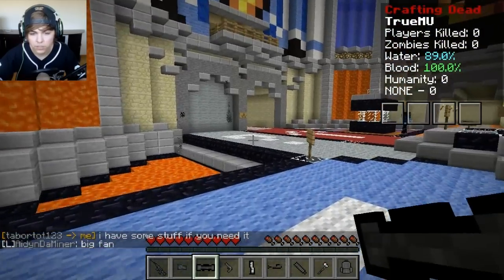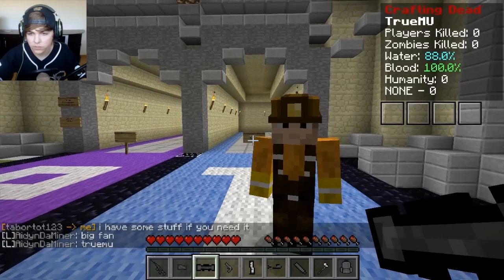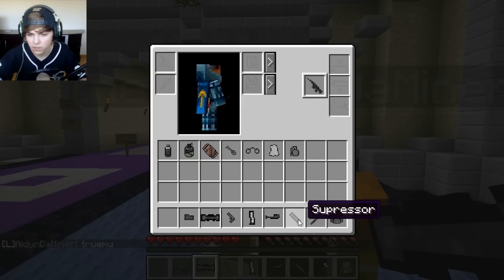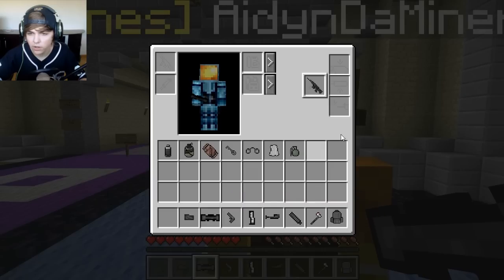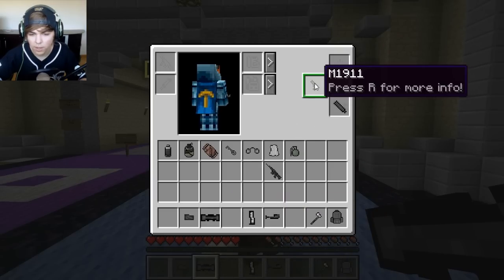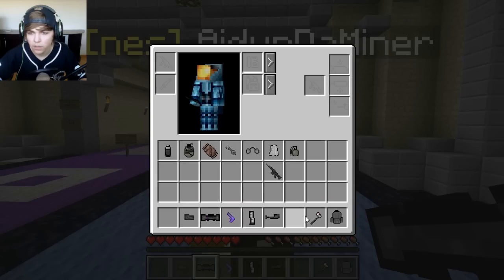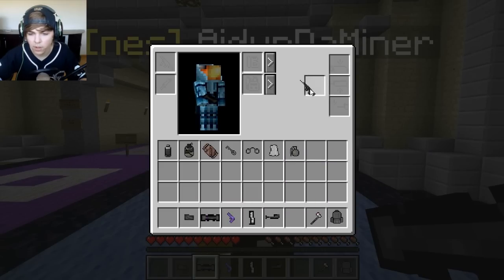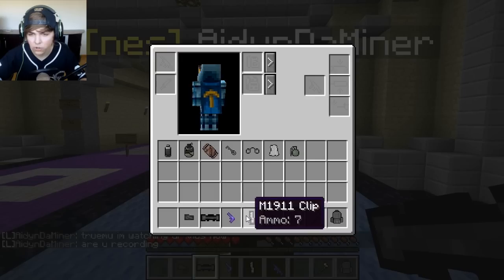Let's customize our stuff before we get started. Looks like we can't put a suppressor on the AS-50, so I guess we'll put it on the 1911. Didn't know you could do that. There we go — suppressed. I think you got to put a bipod on this AS-50 because it's so big. Let's do that. Bipod. And the 6X scope too — let's see if we can do that. Got to put the gun first. There we go, we can put a scope on it.